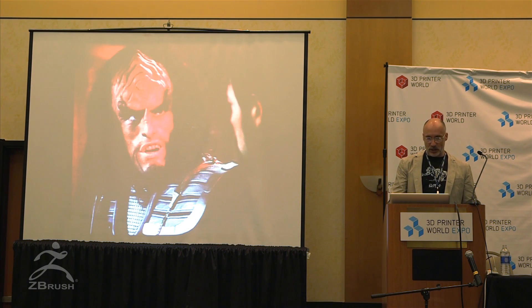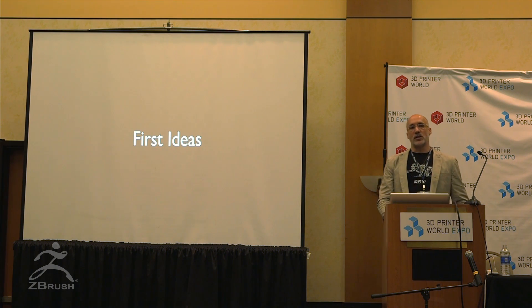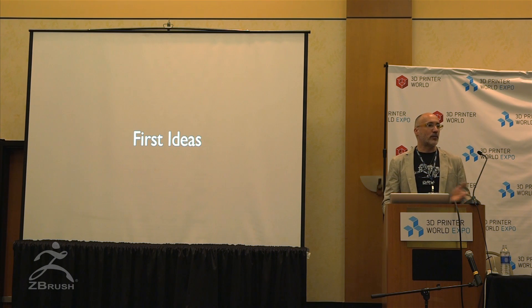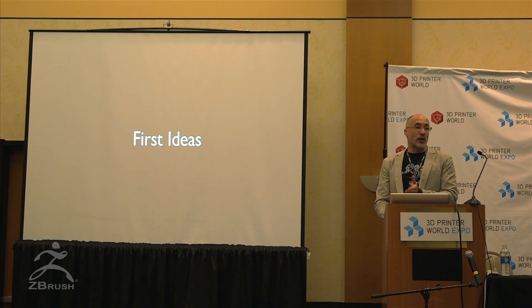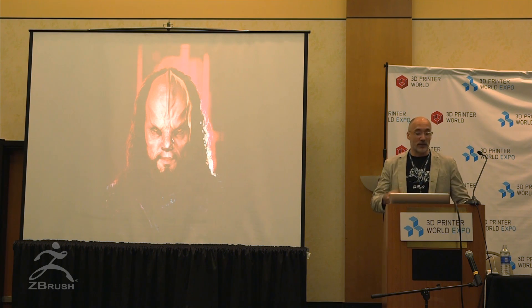My job with J.J. was to reimagine — and I say that with a grain of salt because it has to look like a Klingon — yet we have to bring something new and fresh to the table, but it's got to look like a Klingon. Knowing that there are serious Klingon fans out there, I felt it was very important waters to tread mindfully and respectfully.